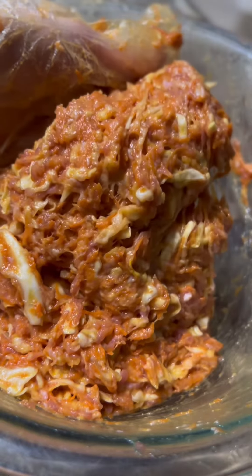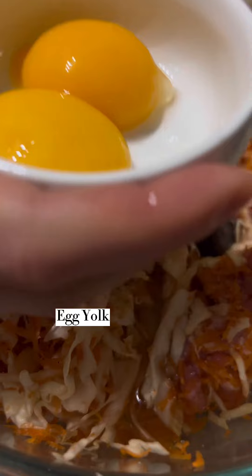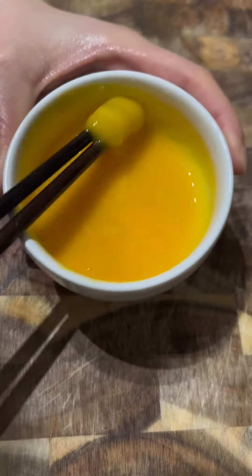This is to make sure it forms into a pasty texture. Also, keep in mind we are going to save the egg yolk for the glue we will need in a little bit.